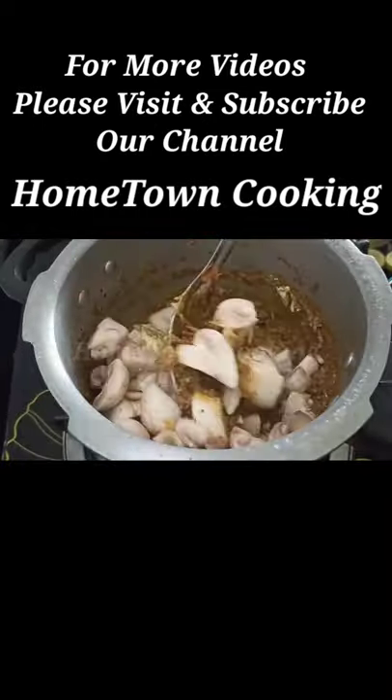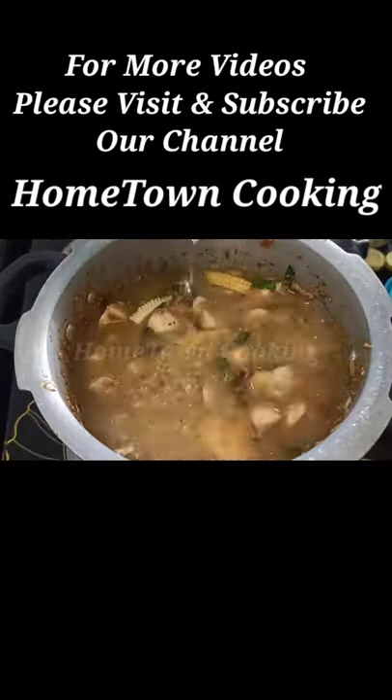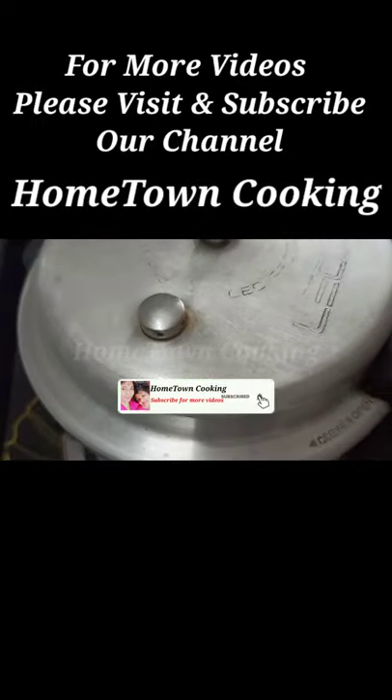Mix with a little bit of Thai pot and babycon. Mix with a little bit of basmati rice and lemon juice.